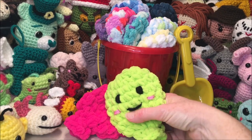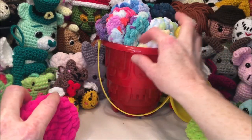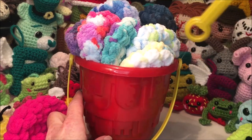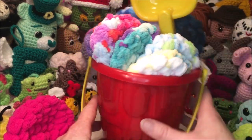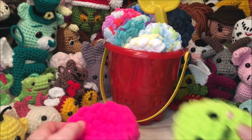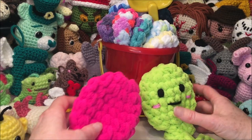They also make a great little birthday party gift packaged up in a little bucket like this, with some cellophane wrap, or to display on your market table.